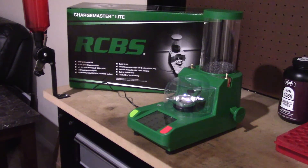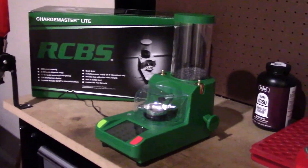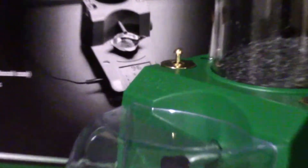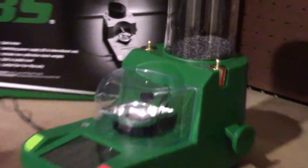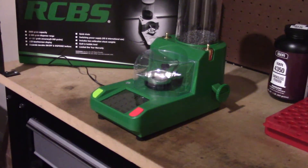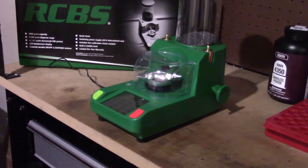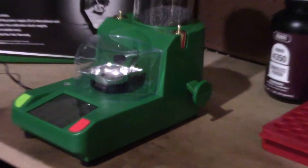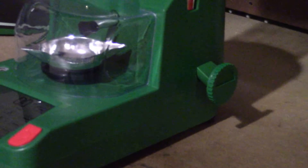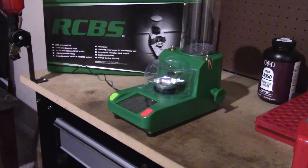You've got to wait that 20 minutes to let all the electronics warm up. You got two 50-gram weights, and there's a little brush to wipe the powder off and all that stuff. You've got your pan, your windshield, your scales — all of that is incorporated into it. And there's your quick-dump powder dispenser right there. So it's pretty easy to set up.